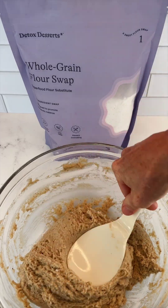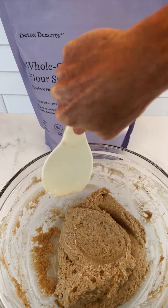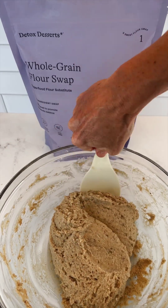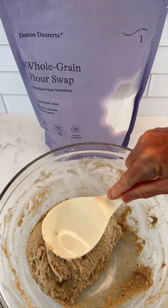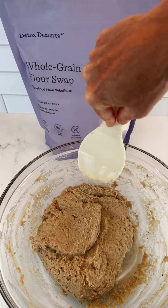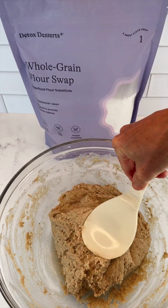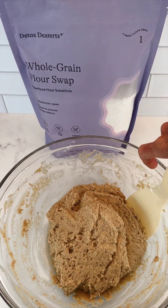Here's our gluten-free whole grain shortcake batter. You can see it is thick but not as thick as the grain-free. It holds together well, and this has already been sitting for about five minutes after I mixed the wet and dry ingredients — the texture does change quite a bit after that five minute resting period. We're ready to scoop our shortcakes on our parchment-lined baking tray and bake.